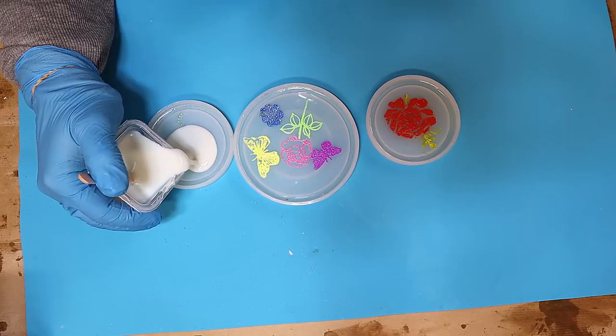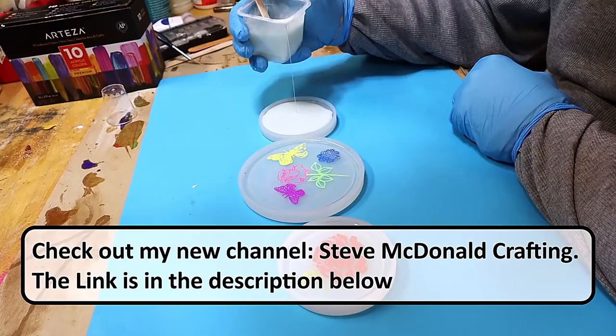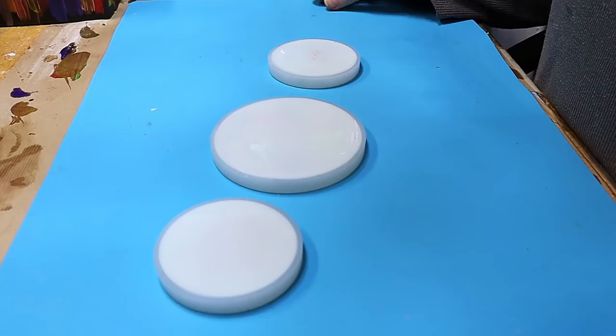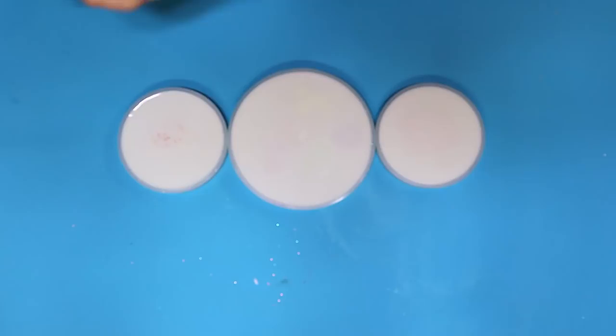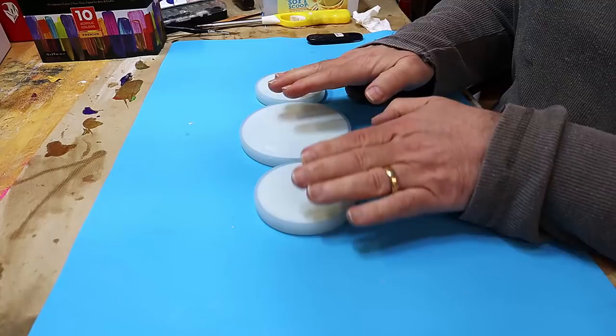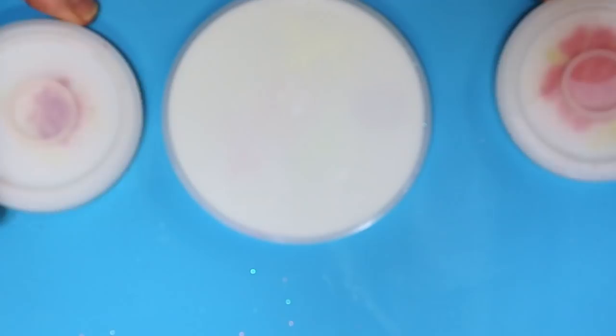I'm pouring over my resin now with pigment mixed in, pouring it right to the top of the coaster. Don't forget to check out my new crafting channel — the link is in the description below. I'm popping the bubbles, then I'll cover it and let it cure for 24 hours. These have all cured now, and I have to say I'm a little bit nervous about this project, because glitter is a bit of an unknown quantity in resin, and so is the embossing powder. The only one I'm quite sure about is the paint.